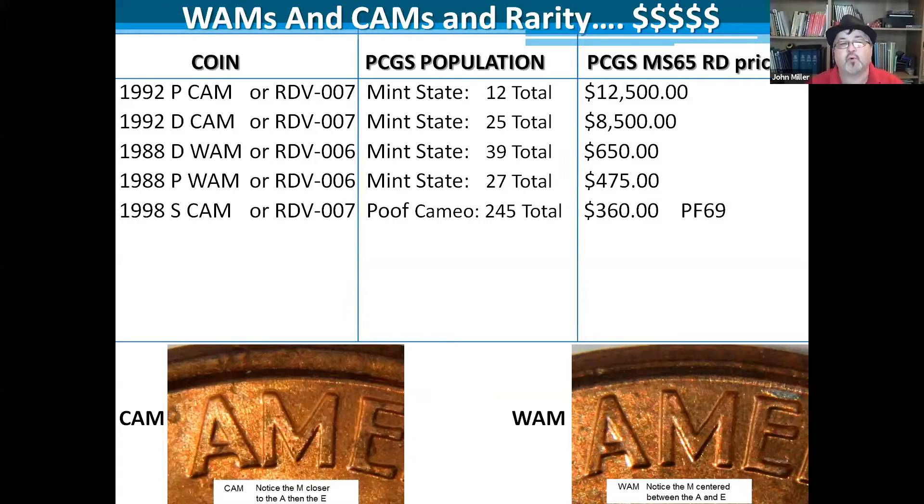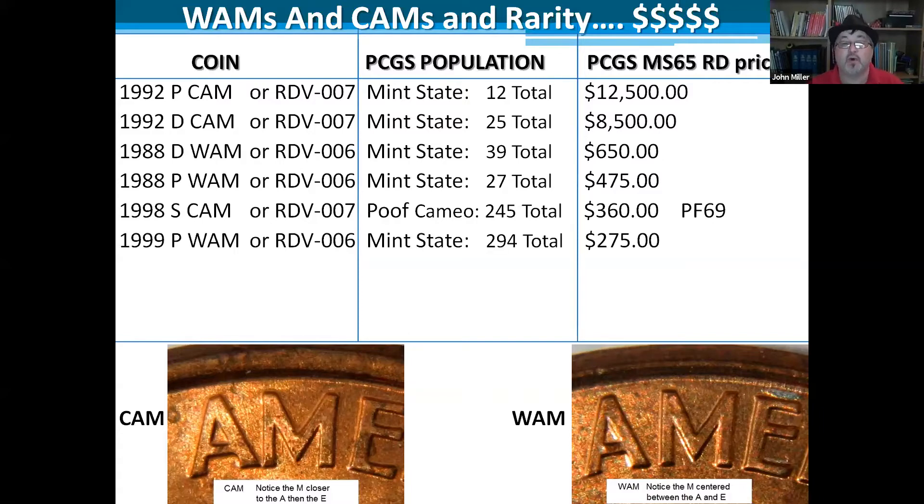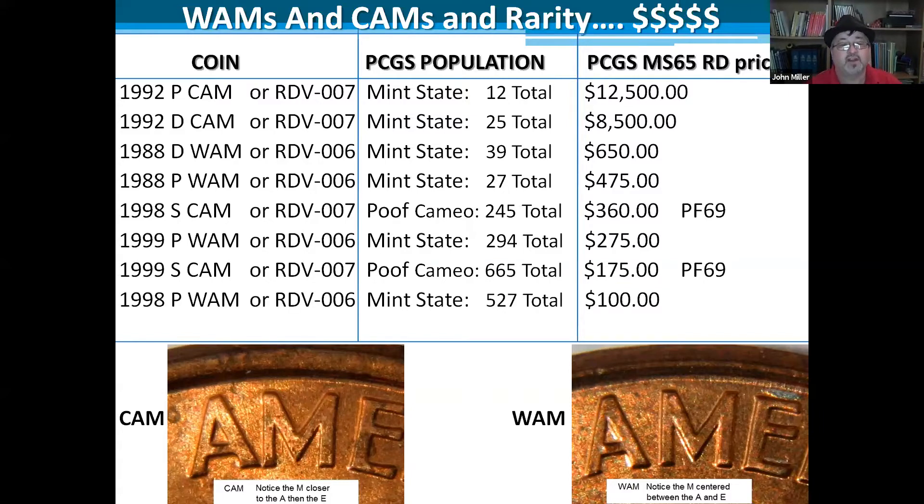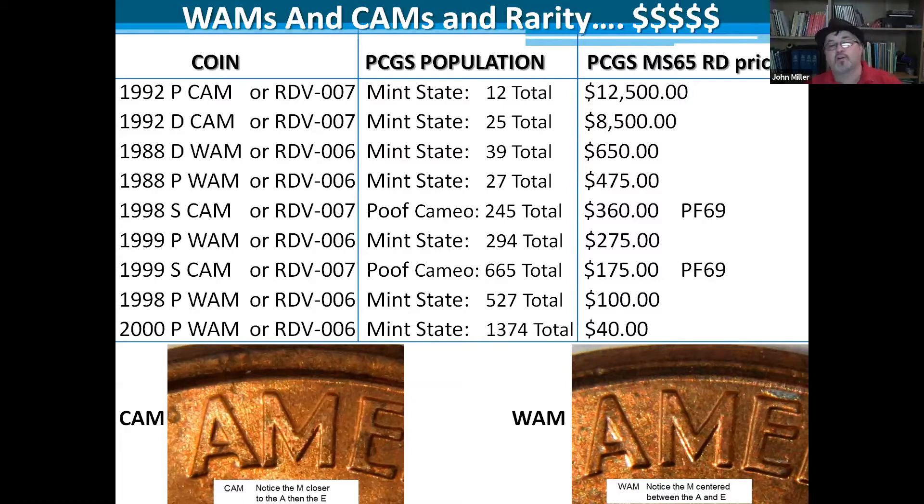A proof coin also shows up with a circulation reverse: the 1998S proof is $360. The 1999P wide AM is $275, the 1999S close AM is $175, the 1998 wide AM is $100, and the 2000 wide AM is $40. The 2000 wide AM was first reported in January of 2001 in Coin World — that's the coin that got me started on all of this.